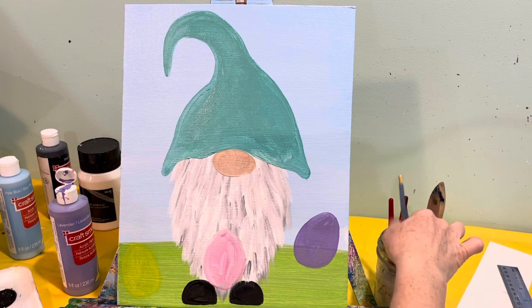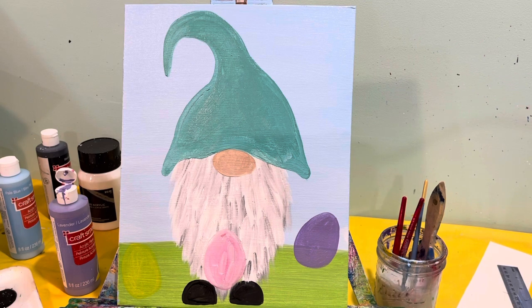I actually think we need to change this yellow egg to blue, because the yellow didn't really show up in the green grass. Go ahead and rinse the pink off and let's make this egg blue.